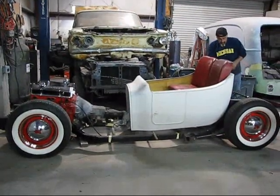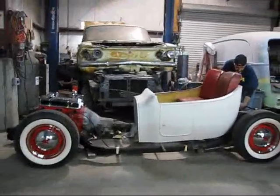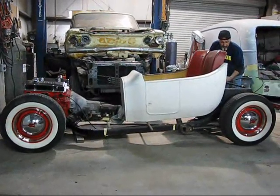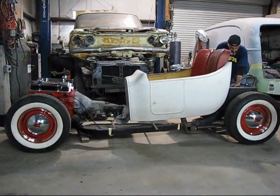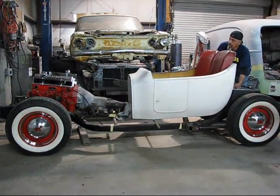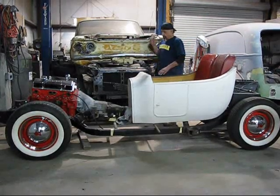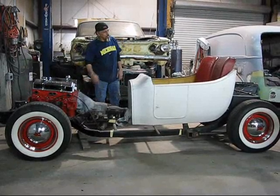A couple of things I just wanted to show you real quick — I want to show you the airbag system. I just put an airline on it right now until it gets all plumbed in. Watch the back first — back bags come up nice. And we'll go to the fronts — and the front bags come up nice. That alone right there is worth the price of admission. Still needs a lot of work, but a great project. This could be really, really, really cool down the road.